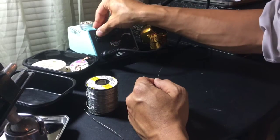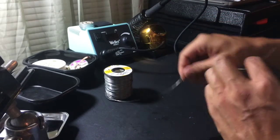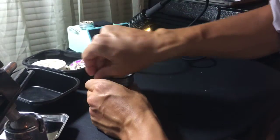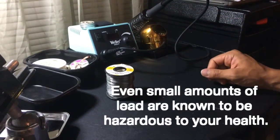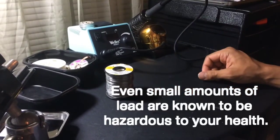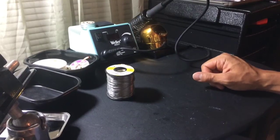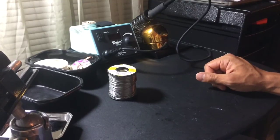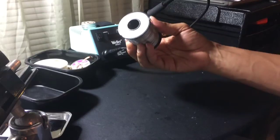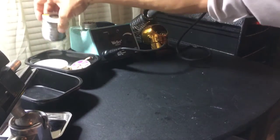I do like to use leaded solder — it's easier to work with, but it is hazardous for your health, so you shouldn't eat or drink when using it, and you should wash your hands. If I'm doing a lot of soldering, I will use unleaded solder, known as ROHS solder, R-O-H-S. But I like leaded solder; it's really easy to work with.